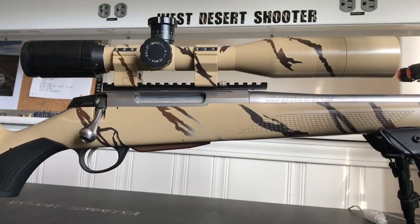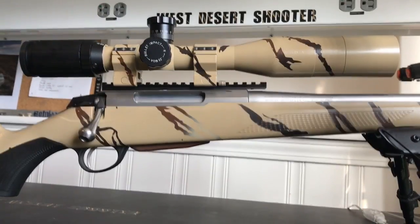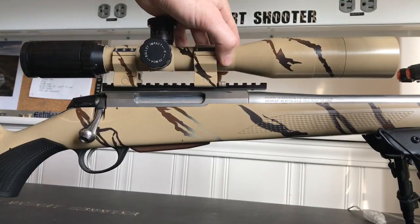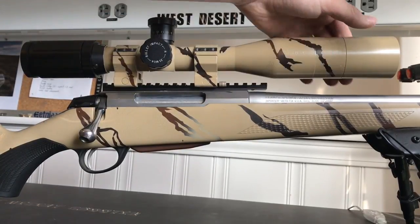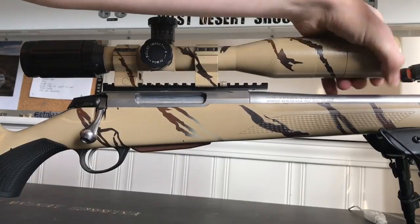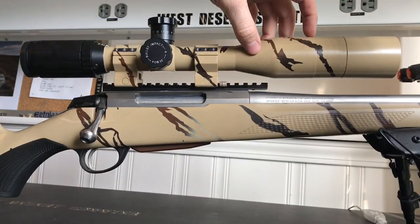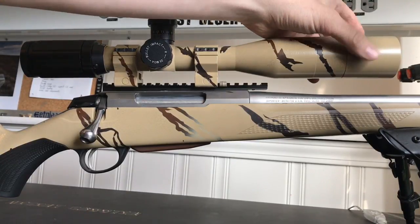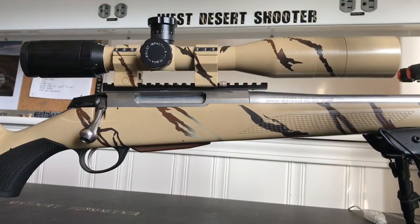So this is the SWFA fixed 20 power super sniper. The tube body on the SWFA is 30 millimeters — that's where your rings go around. The objective lens is a 42. I bought an aftermarket sunshade for this one; the scope came with a small sunshade, and then this is another sunshade you can add onto them, and they are stackable. You could go more if you really wanted to, but I don't see a need for it.